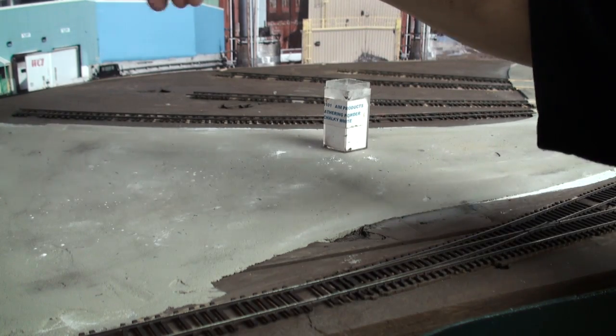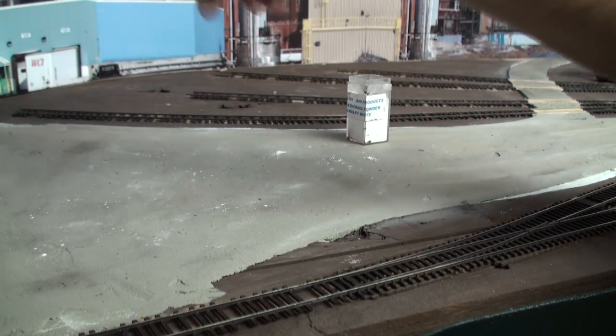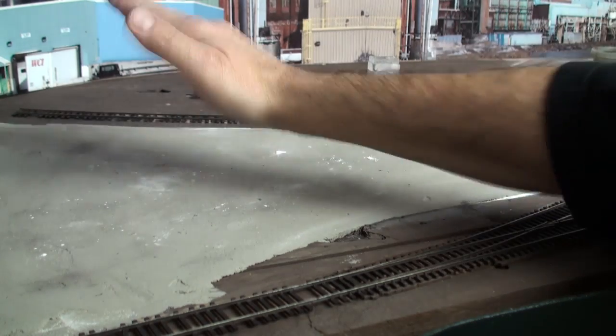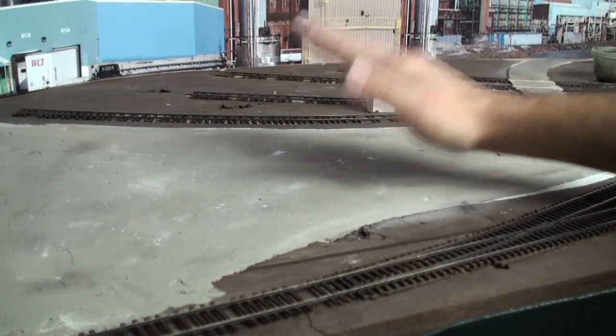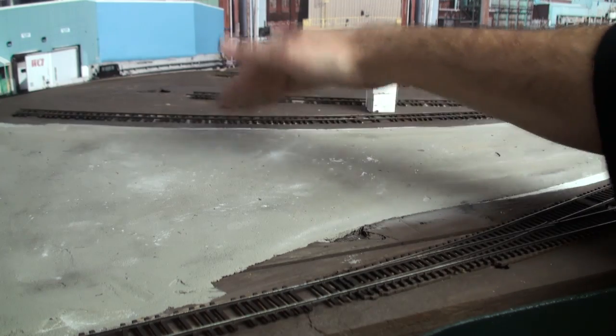It's kind of dusted — it doesn't matter where it goes. And then we're going to tap it. Instead of brushing it with a brush, we're just going to tap it into the surface, rub it a little bit, and pound it in.